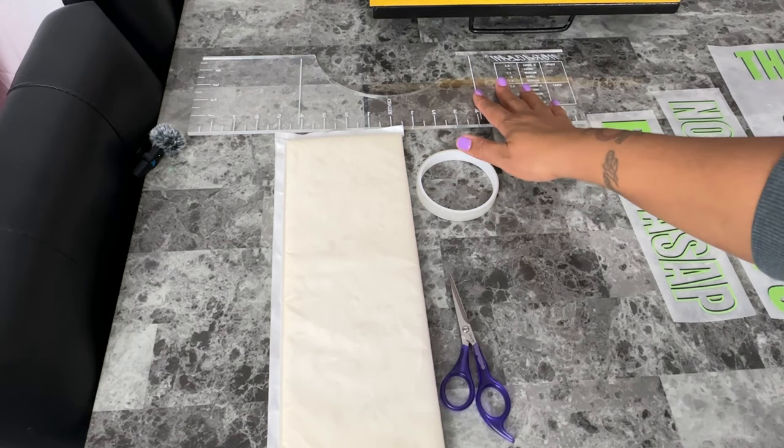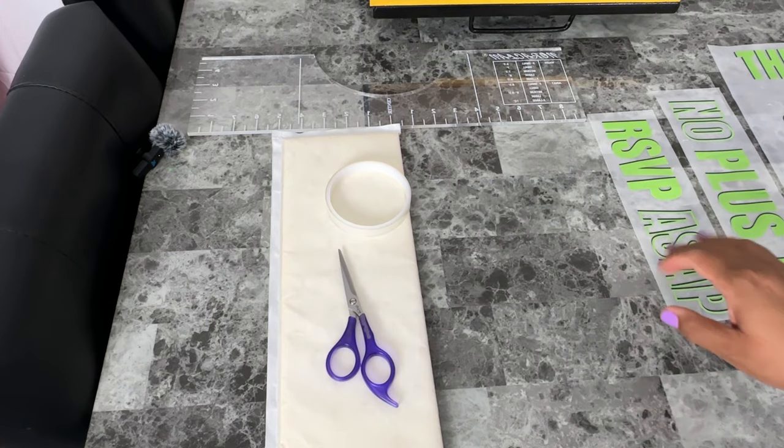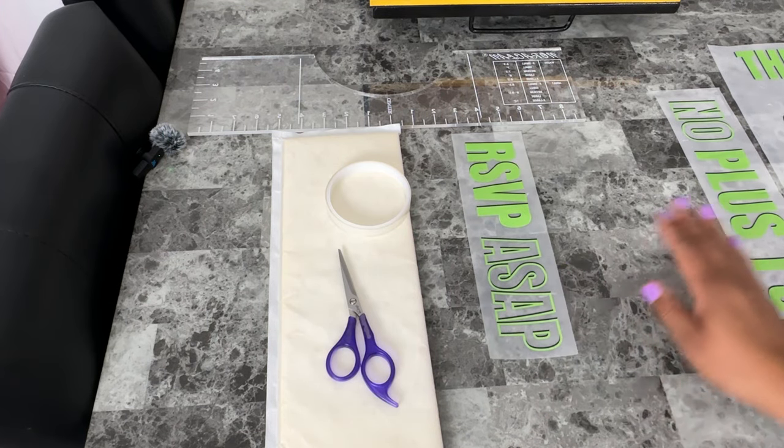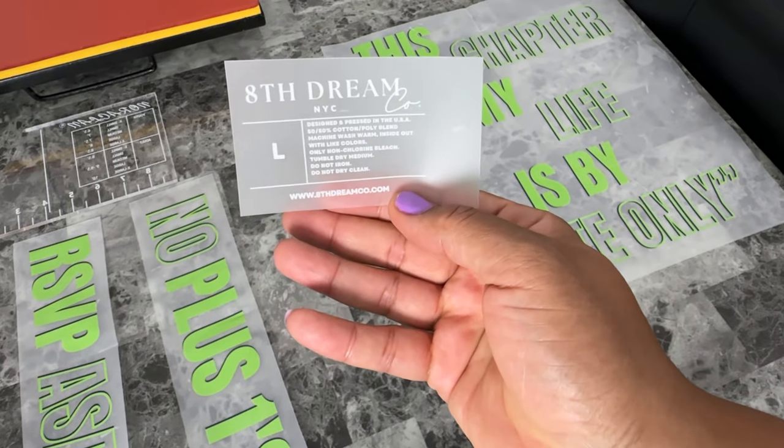I have my t-shirt ruler to help center and line up my transfer. I also have my heat press pad, my heat tape, and scissors. These are my two arm transfers, the oversized chest transfer, and last but not least, my branded neck tag.